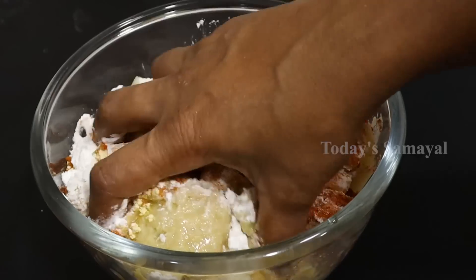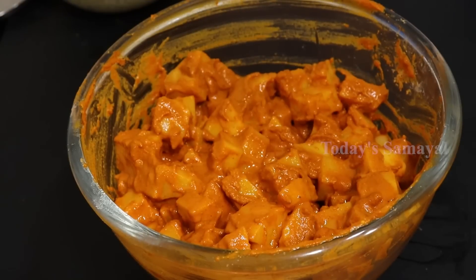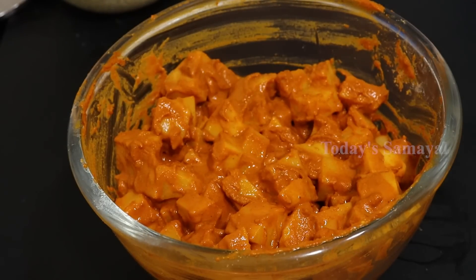Add 1 teaspoon. Now let's see how it is done. Now let's put it in for 5 minutes.